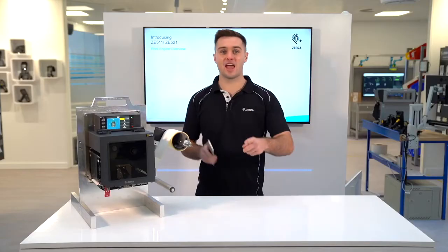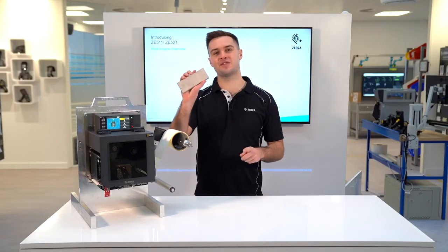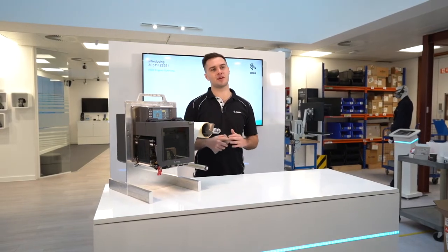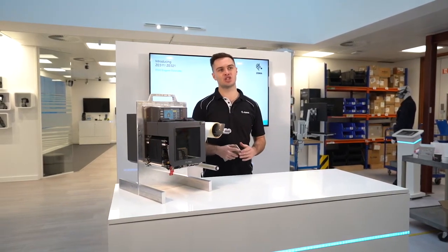You've asked for it and we've delivered. The ZE511 now comes with an extended peel bar accessory, so you no longer have to build your own extensions in your print and apply machines.